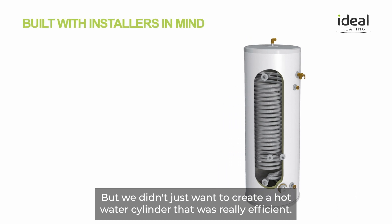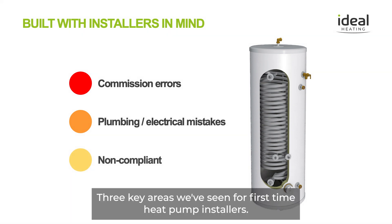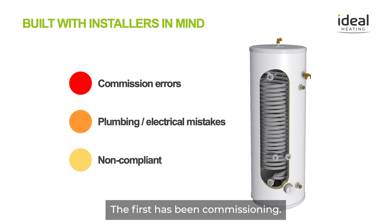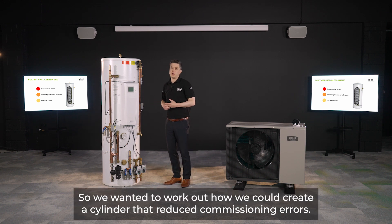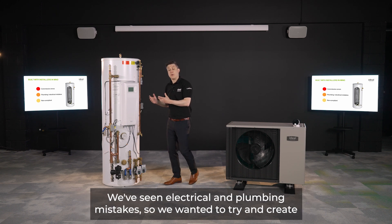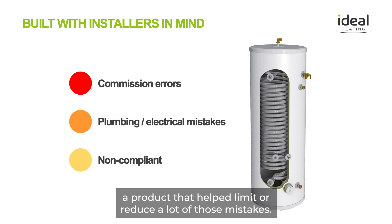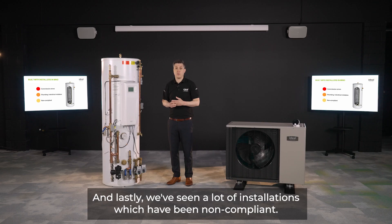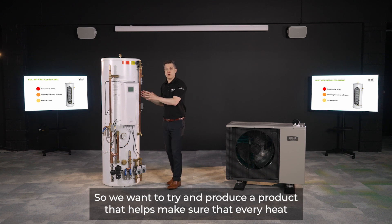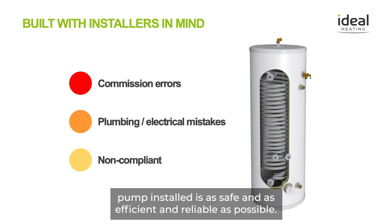We didn't just want to create a highly efficient hot water cylinder — we also wanted to make one that makes installation easier for our installers. We identified three key areas where first-time heat pump installers face challenges: commissioning errors, electrical and plumbing mistakes, and non-compliant installations. So we set out to produce a product that helps ensure every heat pump installation is safe, efficient, and reliable.